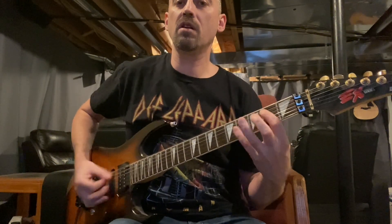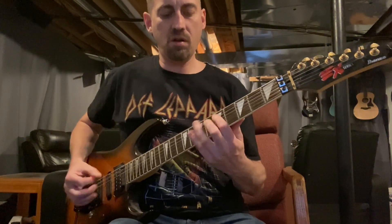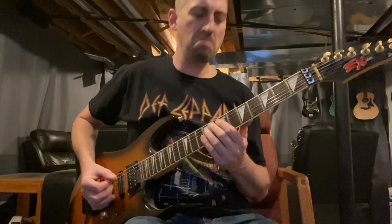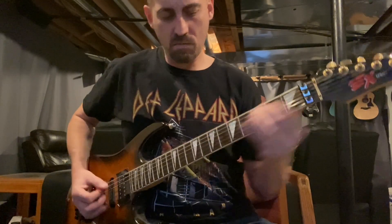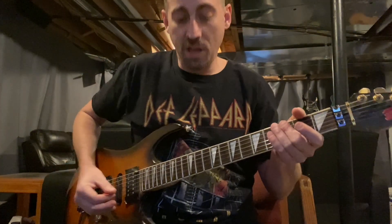Now here's the flanger doubler rhythm sound that I'm using. And here is my lead flanger doubler with some delay on it.